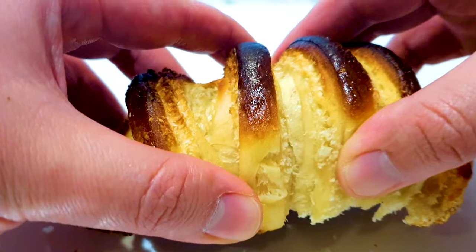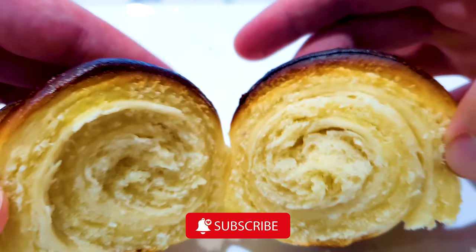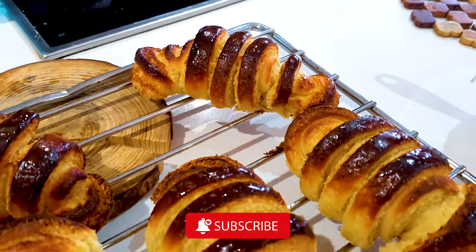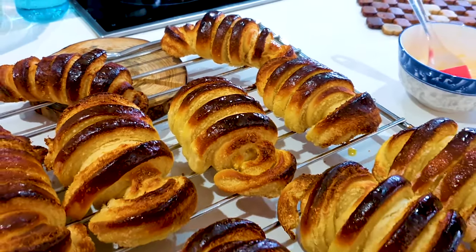Please don't forget to give this video a thumbs up and subscribe to our channel. If you have any questions, you can write them down and give us a comment down below the video.